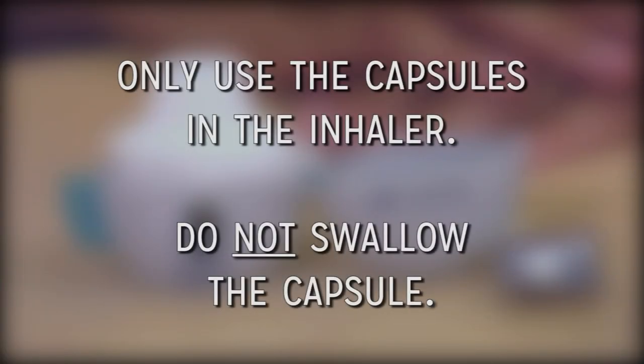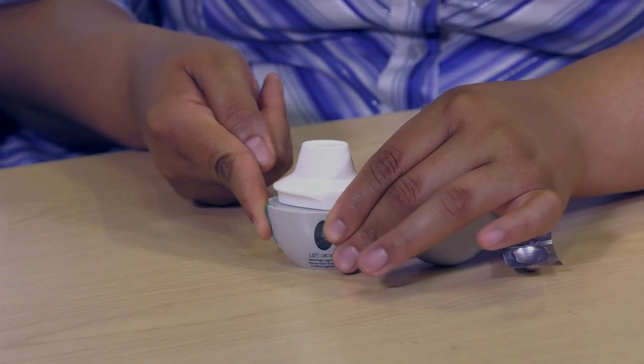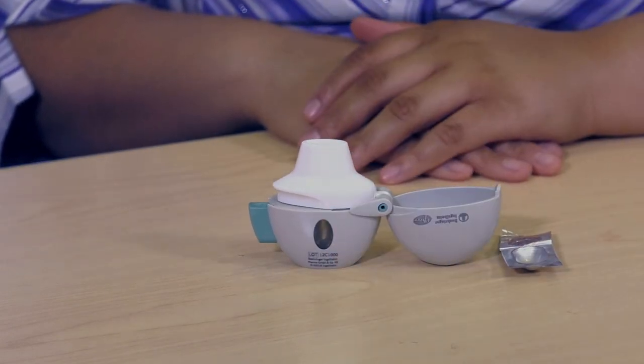Only use the capsules in the inhaler. Do not swallow the capsule. Press the green piercing button once until it is flat or flush against the base, then release. This makes a hole in the capsule to allow medication to come out when you breathe in.